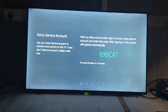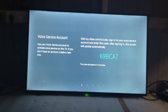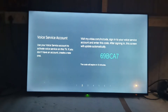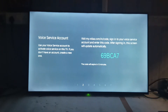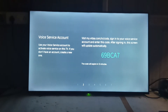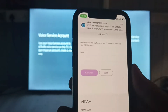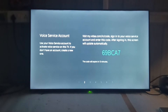For the voice service account, you have to register or sign in on the Vida website. Open the website at your mobile or laptop browser — the website is my.vida.com/in/code. Sign in, or first create an account and then sign in. You will get a notification where you have to enter the passcode, which is 69bca7.